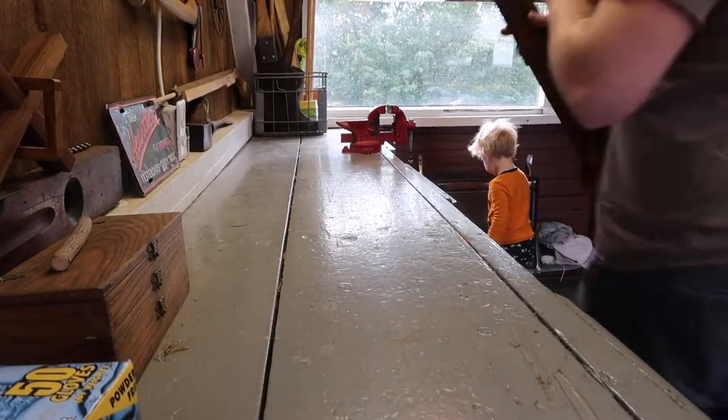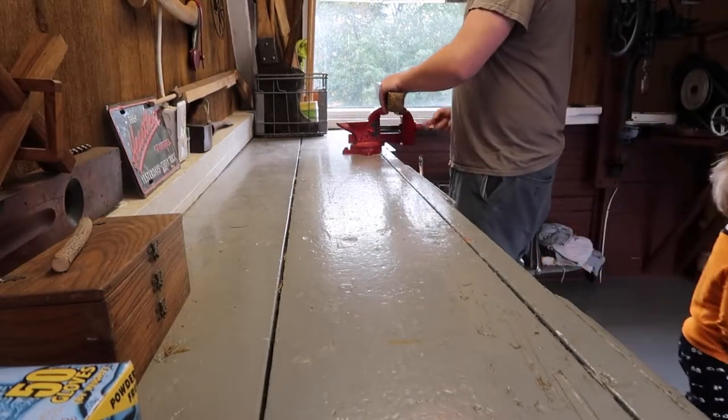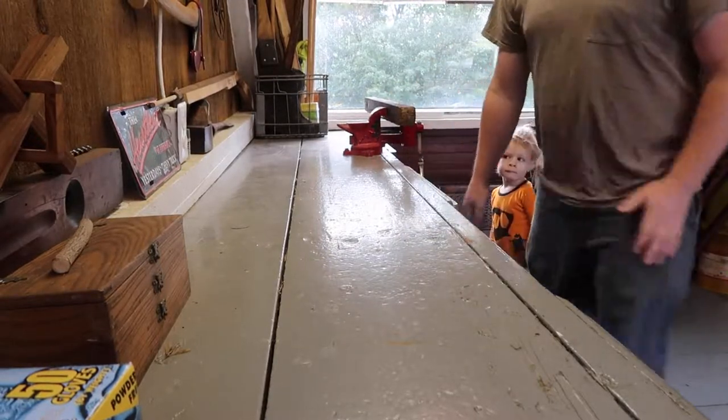The other thing I don't have is a proper vise for woodworking. I also don't have a proper woodworking table, but I am going to be building one shortly.